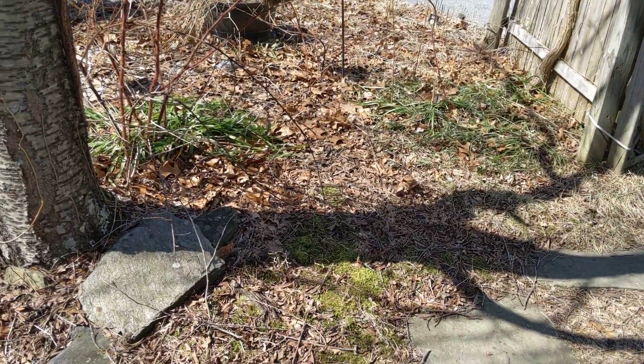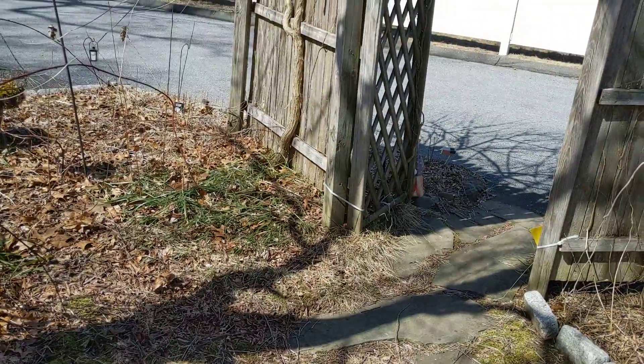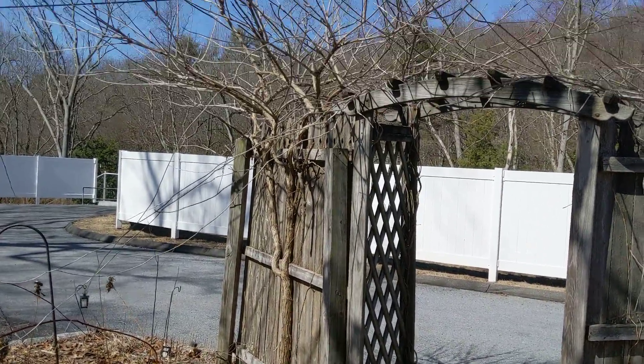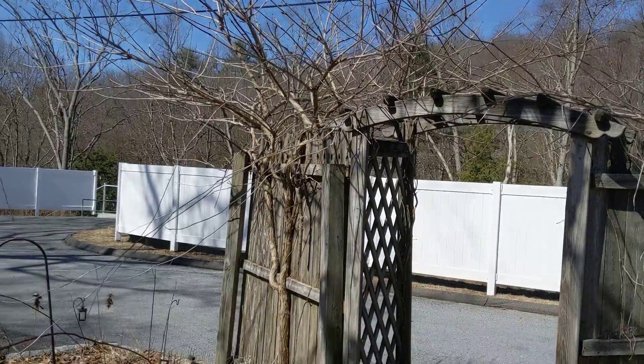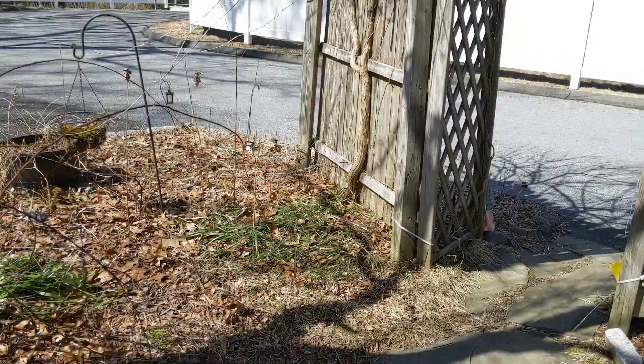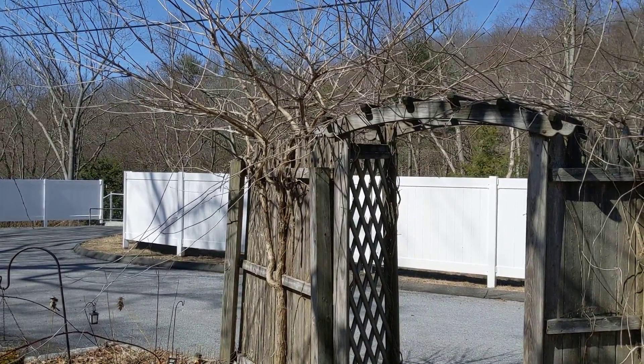This all needs to be redone because I don't want to get anything from that chalk on there. This is a beautiful vine that takes over everything in here, but it's an orange tulip vine or something like that — it's beautiful.